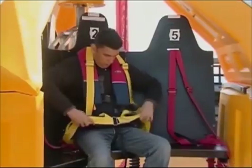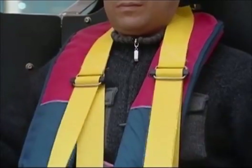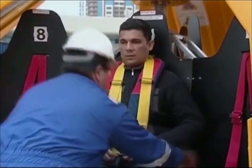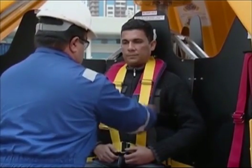Next, passengers should pull the lower straps to tighten the fit around the waist. And finally, pull the upper straps to complete the harness fit. The seat belt is comfortable, provides security and reassurance, and is quick to release in the event of an emergency.